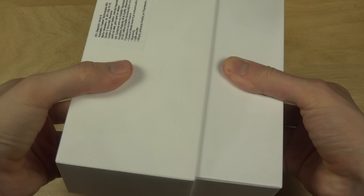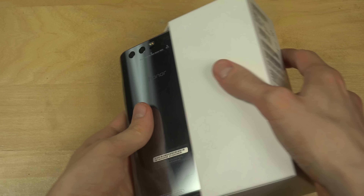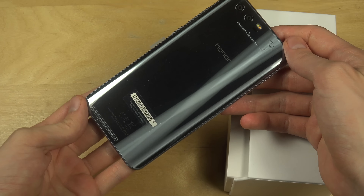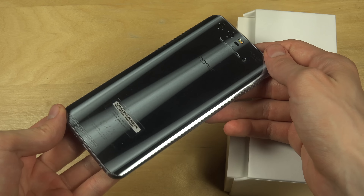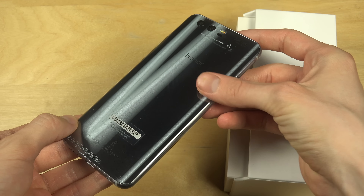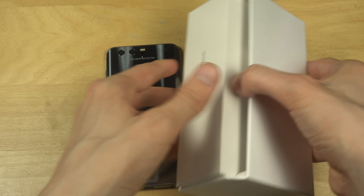This is also a grey edition. As you can see over here, it looks very, very shiny. What they've basically done is curved sides on the back.